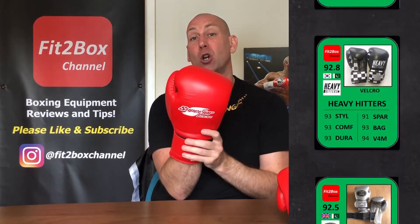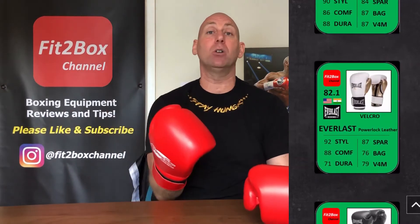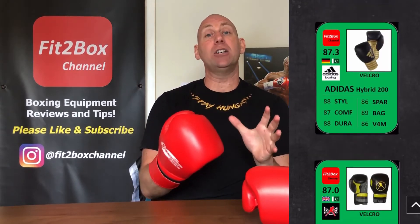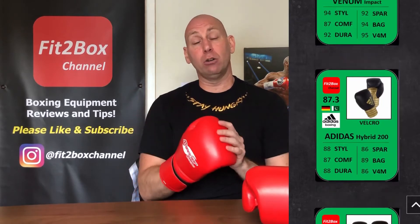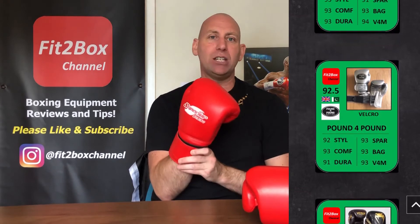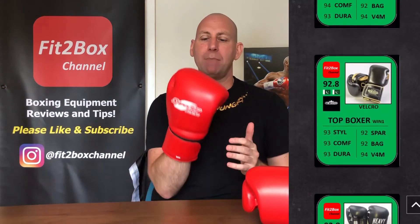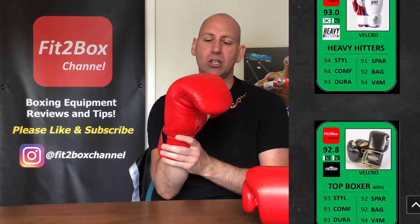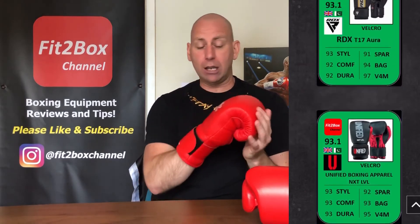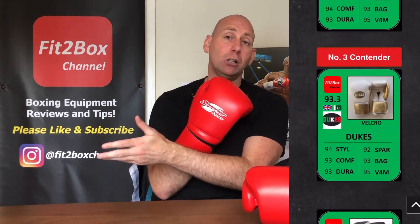£53 for a glove like this is amazing. I will slot these gloves and the lace-up gloves into the Fit to Box welterweight division so you can see how they stack up. I did wonder how long they'd be able to keep these below the £50 mark, because the amount of glove and the quality is absolutely outstanding. A lot of credit to Superior Boxing for doing that.